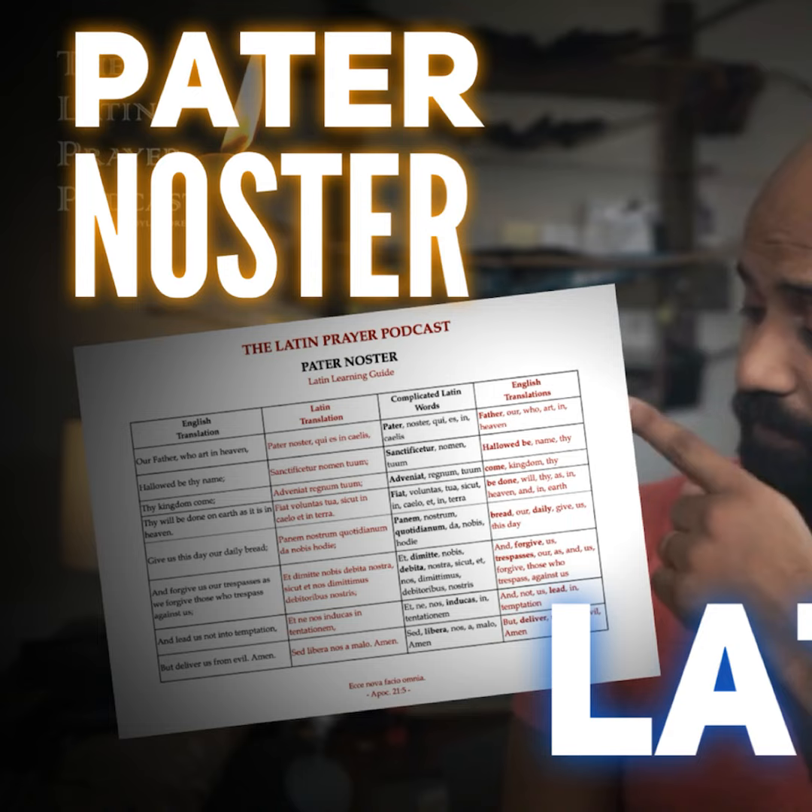And the last line is sed libera nos a malo. Sed means but. Libera should make you think of the word liberate or liberation — to free someone. So libera nos means free us. A is from, and malo is evil — it's where we get malefice, malevolent, and malady. They all have their root in this Latin word for evil. And that's it — that's the entire prayer.